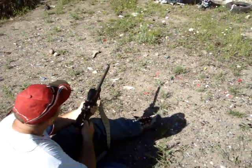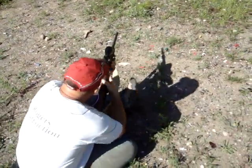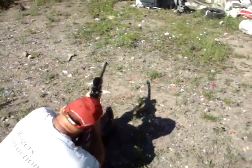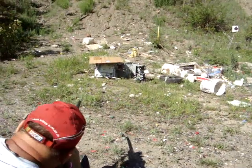The first shot I'm going to take is a jacketed, copper jacketed lead hollow point, 40 grain. And then the second one is going to be a 36 grain non-jacketed lead hollow point.